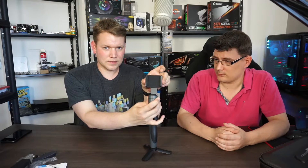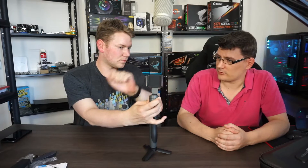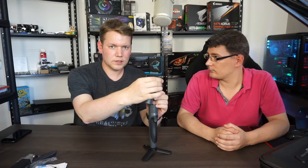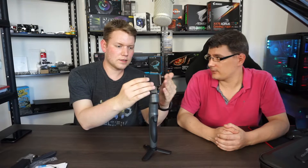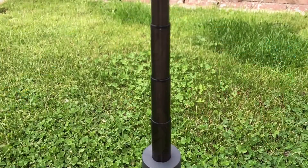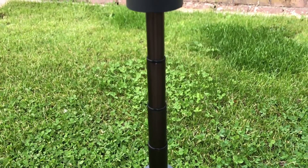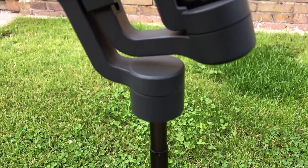Next, the phone mount. It's very easy to rotate from landscape to portrait mode. It feels high quality with very soft padding inside. The phone goes in easily, has a really good grip, and it won't damage your phone — it's protected all around.